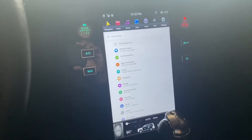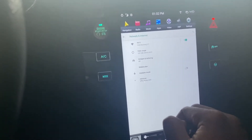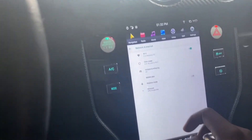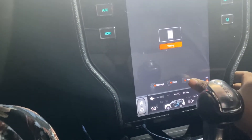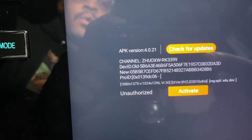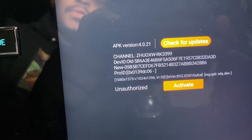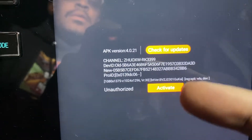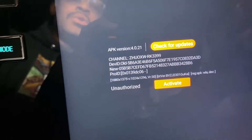First, you want to make sure your car has Wi-Fi on. I have a personal hotspot in my glove box that gives me internet access. Secondly, go to Car Auto and go to your About section to see what version you're on. I believe the latest update is 4.021. Before the update I was on some old firmware like 3.01 or something, but 4.021 is the version you want to be on after the update.